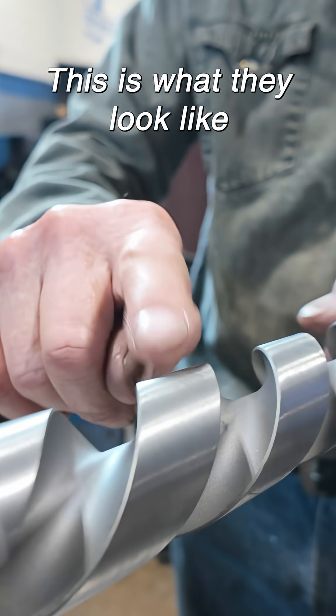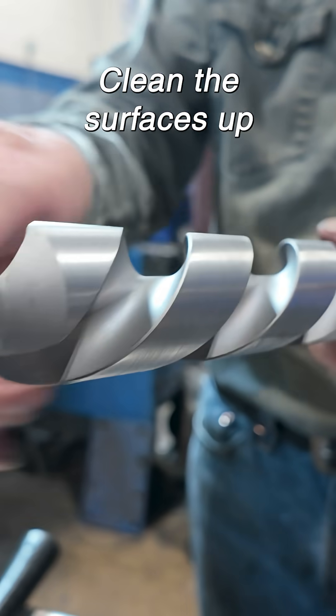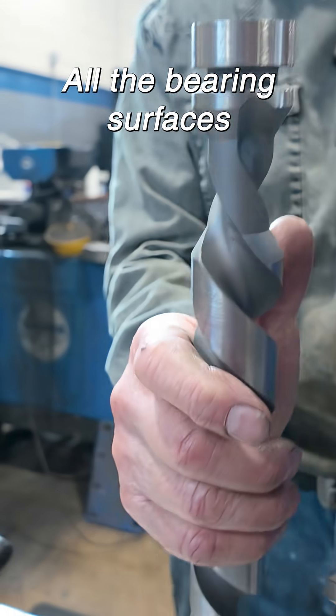This is what they look like when they get here, and this is what they look like when I polish them — clean up all the bearing surfaces.